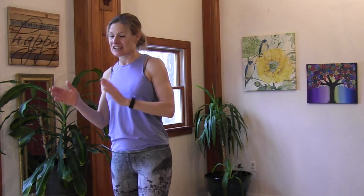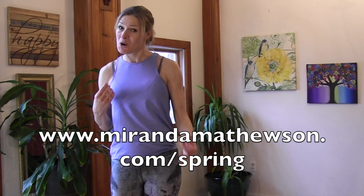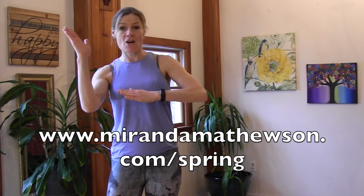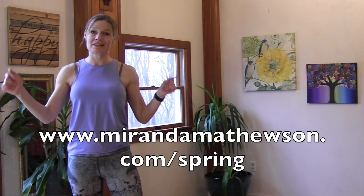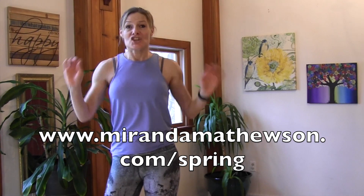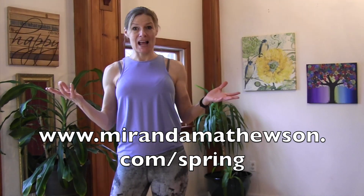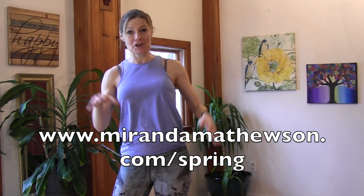I am going to tell you how to do all that in a totally free spring cleaning series that I created for you, so you can get the most out of this spring. To find out more, just go to mirandamathewson.com/spring — the link is right here. We are going to cover six topics, get it all done. I will see you in the program, which is totally free!